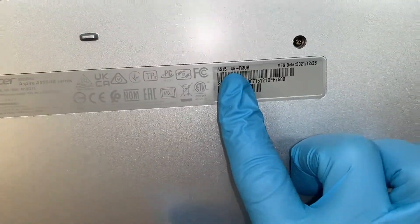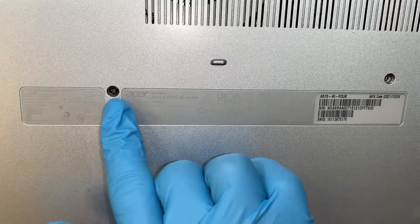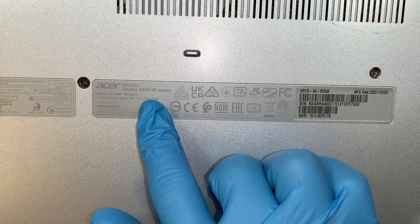Let me show you the model number. If you turn it around at the back of your computer, take a look — it says Acer Aspire A515-46 series.